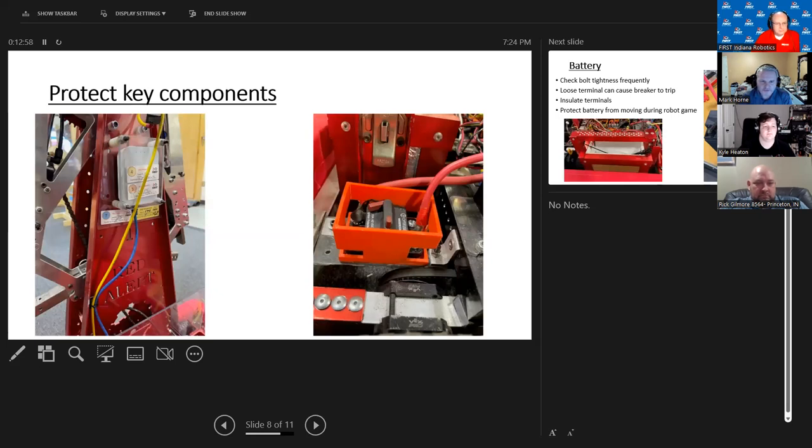Protect key components: your main breaker has a tendency to get tripped if something hits it — if your perimeter gets breached or a game element hits it. Everybody has 3D printers these days, so it's pretty easy to make something to protect those terminals. The radio: the robot is going to stop if something happens to the radio, so make sure it's up and away from other components for better communication and less interference. Make sure your ethernet cable has a little strain relief so it doesn't get pulled out — some teams 3D print protective pieces around those terminals as well.